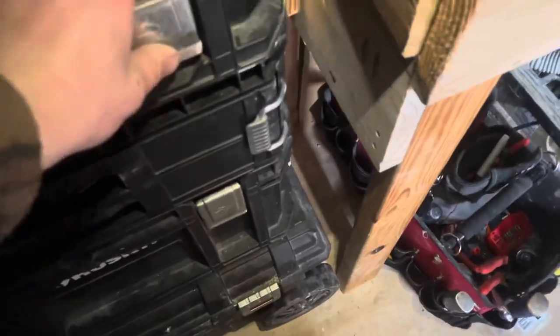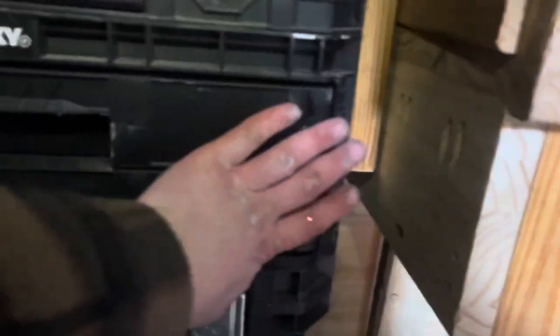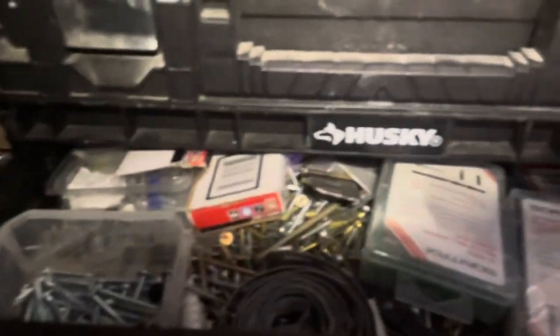I've got random screwdrivers and drawers. I love these and I want to get one more set — they're like 40 bucks, so not too bad. Not the greatest quality but I'm going to get one more drawer up here, and then I want to hang another drawer right there just to maximize my space. These are my wall anchor and random screw area.